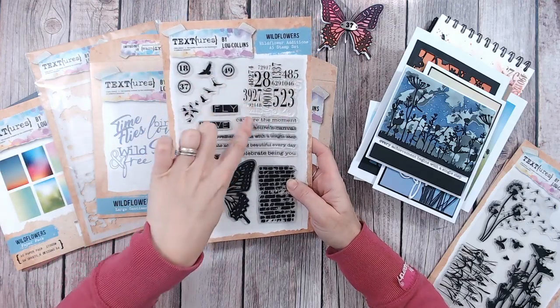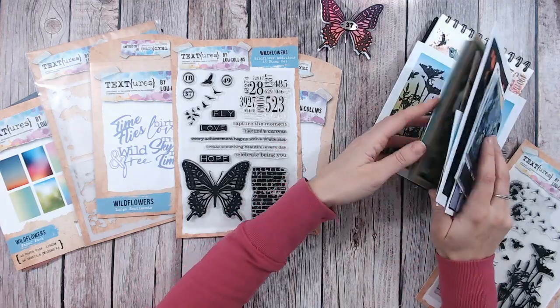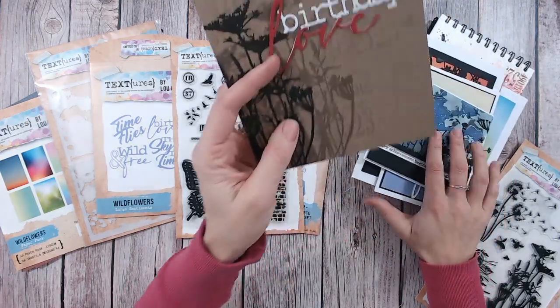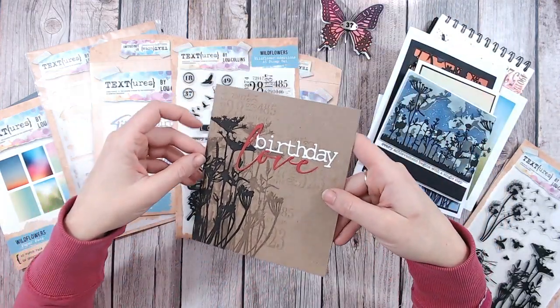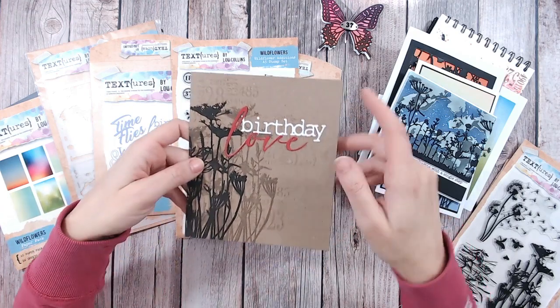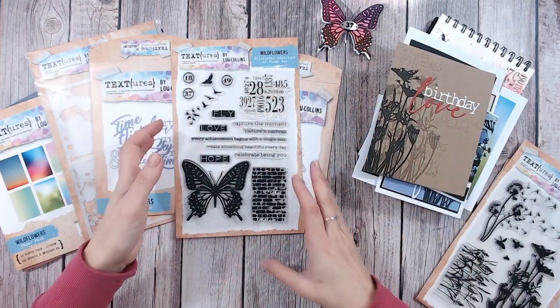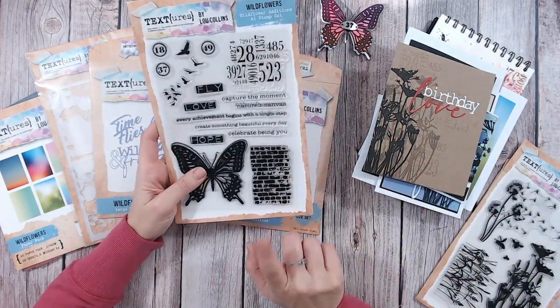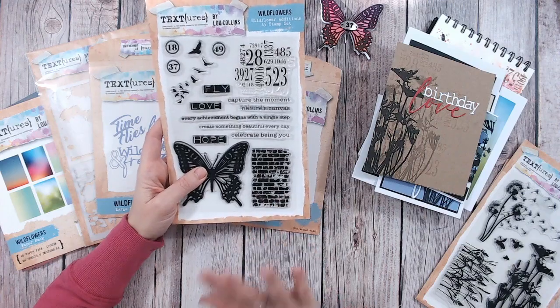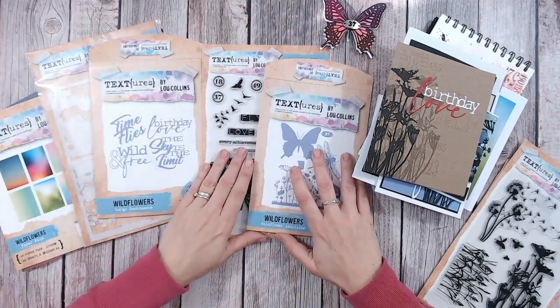I really love this numbered background — random numbers you can just stamp. I actually used it on a card here; it's very subtle and I prefer it subtle. I did it with Versamark ink so you can just see it in the background to give a bit of texture — and that's what textures is all about. We've also got a brick wall texture stamp you can use. Really lovely stamp and die set — buy them together or separately.